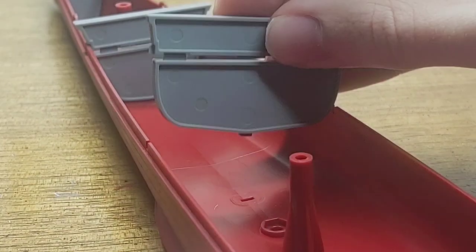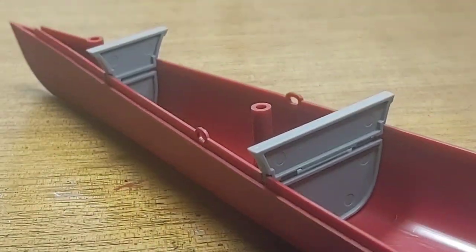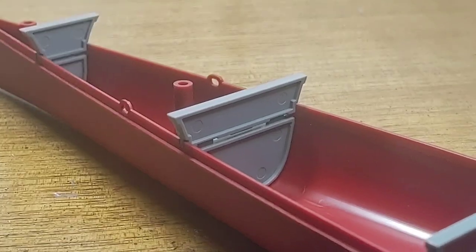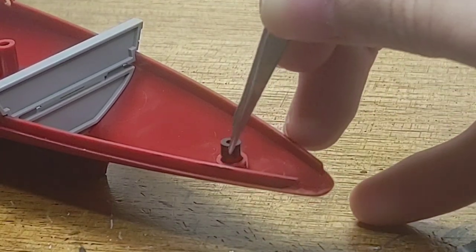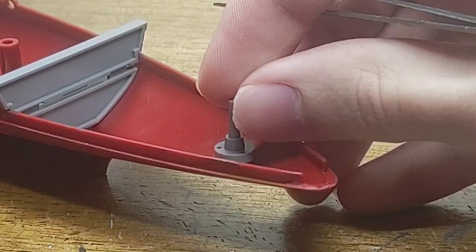With the turrets having been completed, it's time to work on the hull. The first part of assembly for the hull is installing bulkheads to support the structure. Much like the turrets, the rudder is on a polycap system, so within this kit you do not glue the rudder when the time for installation comes.